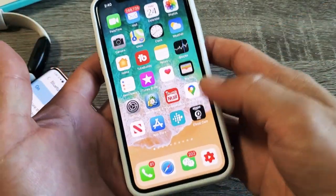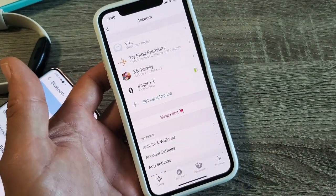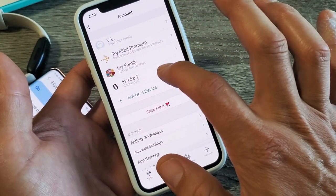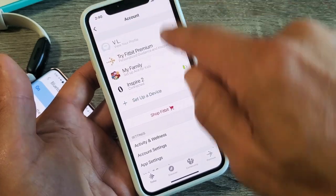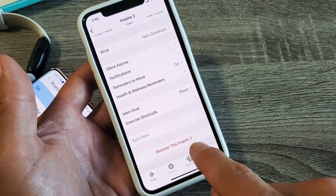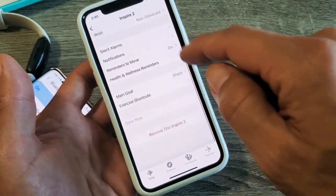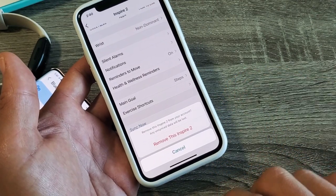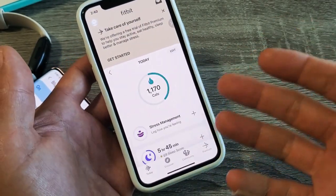Let me show you another way to unpair it. If I open up my Fitbit app, you can see I have Inspire 2 and it's currently connected, meaning it's paired. If I tap on Inspire 2, or go to Today then tap the avatar icon in the top left, and go down to Inspire 2 — on the iPhone, you scroll all the way down and it says Remove this Inspire 2. On Android, there might be a trash icon on the top right. I'll tap Remove this Inspire 2 — I just removed it, basically unpaired it.